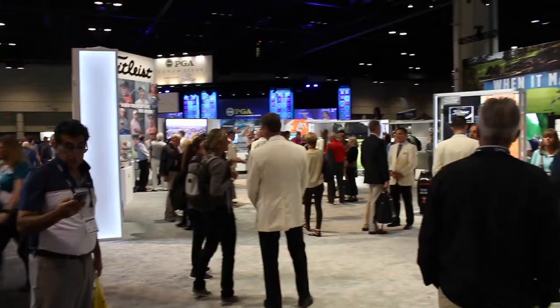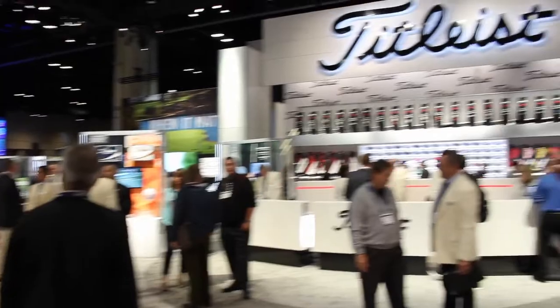Hi, Chris Wallace from Second Swing. We're in Orlando, Florida at the 2018 PGA Merchandise Show. We're with Titleist today talking with Josh Talge. Good to see you.